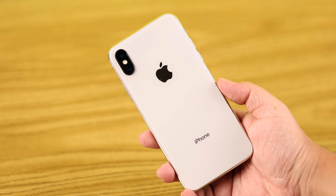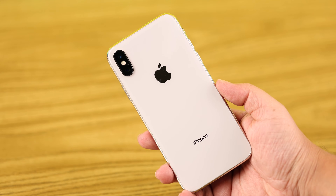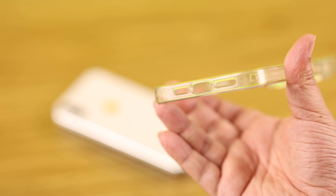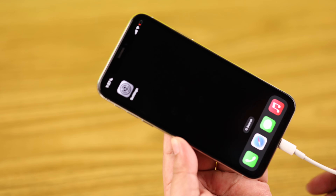Before we begin, note that we are not using any cover or phone case on our iPhone 10. But if you're using one, take it off before you charge your iPhone 10.